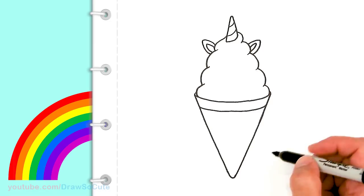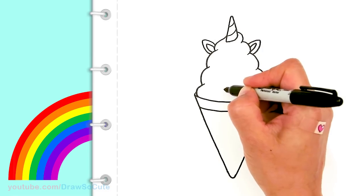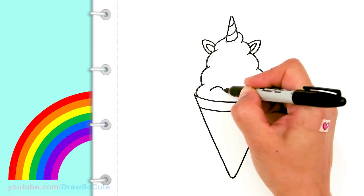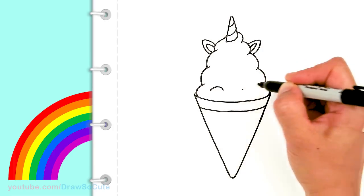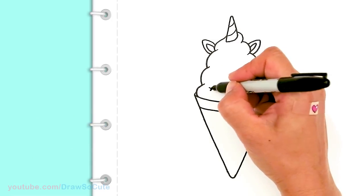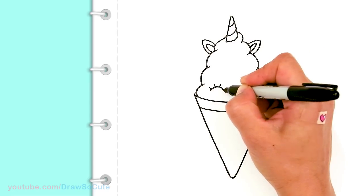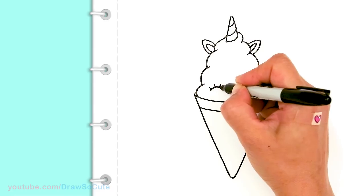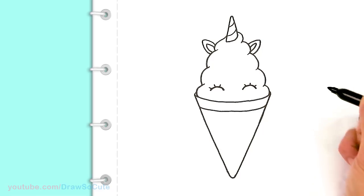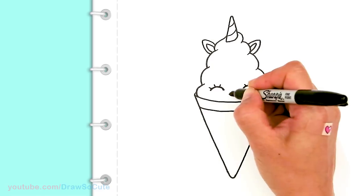Now let's bring it to life. I'm going to come over here towards the bottom and draw some happy eyes. Right here I'll draw a curve down, come right across, and draw the other eye. Let's give it some lashes, thicken them up a little bit. Then right in between, let's give it a sweet happy smile and cap it off.